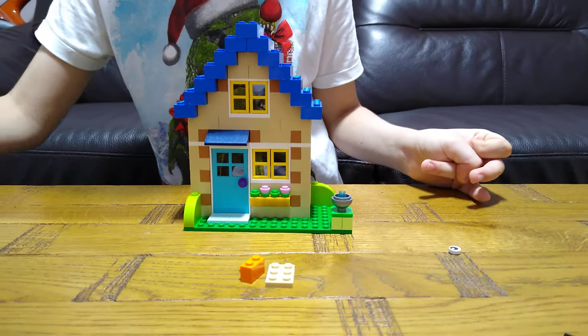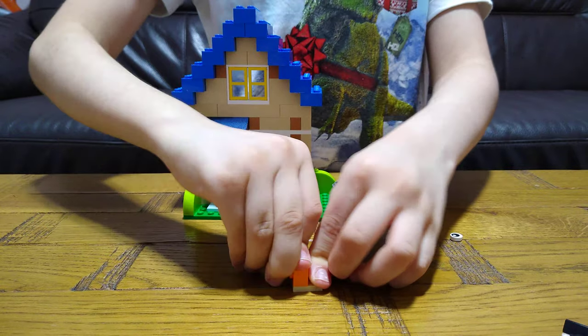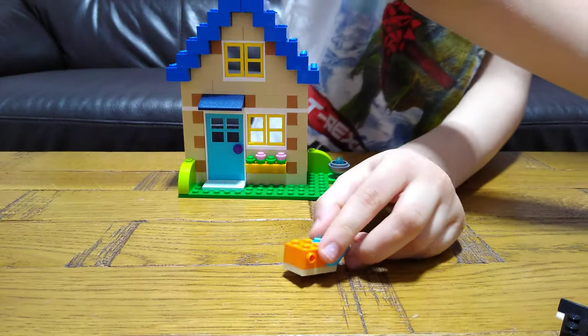It's time to build a bird. It's time to build this mega house and finish it.